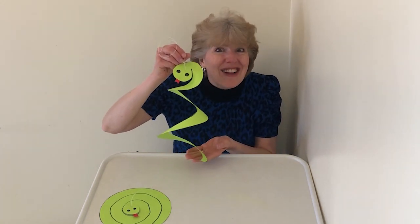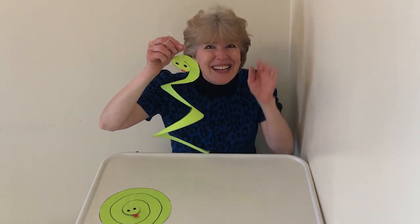Do you see how fun that is? So now it's your turn to make a spiral snake — any color you want. We'll have some more fun next time. Bye!